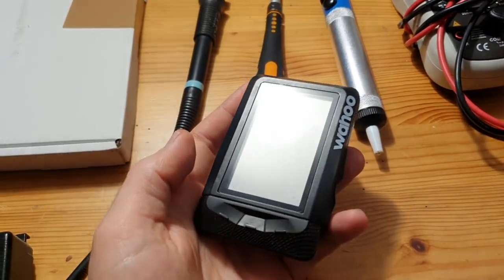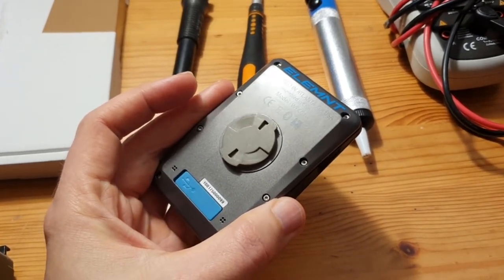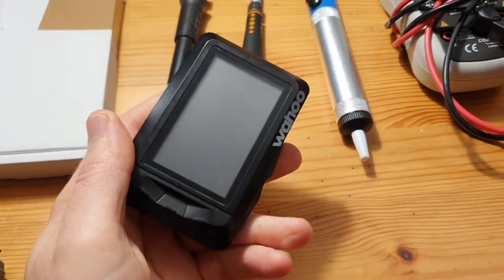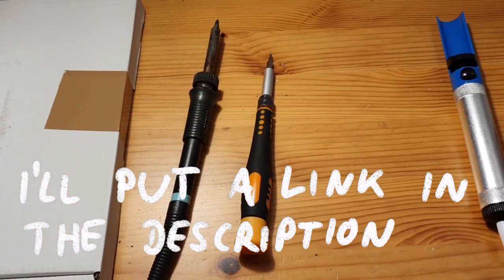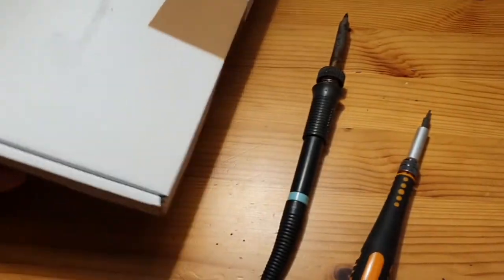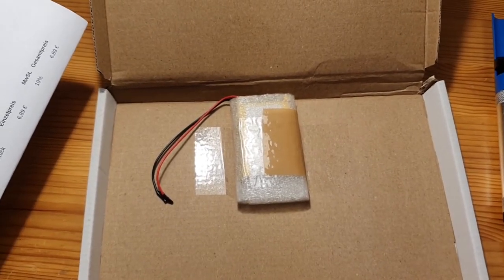Last summer I bought this Wahoo Elemnt for a bargain because the battery died. I figured I could probably find a way to replace the battery, and luckily I found a Google group where somebody explained how to do it. You should be fine doing this project with a torx screwdriver, a soldering iron, and the mystery box — which contains the new battery.